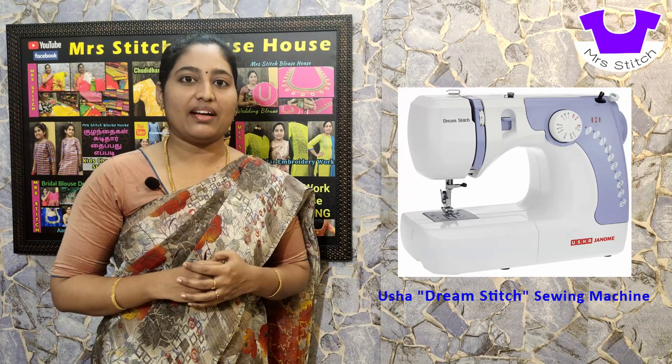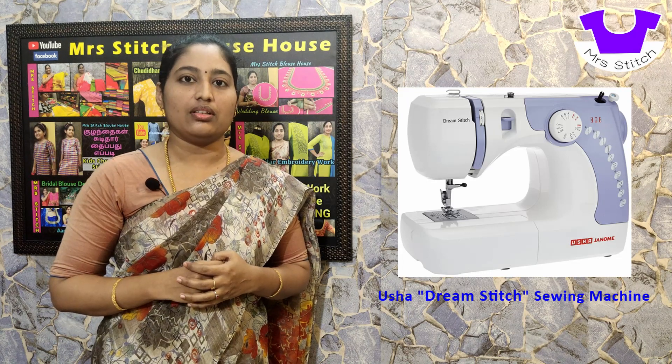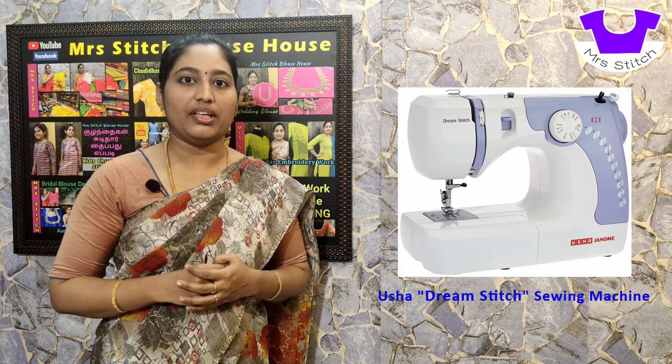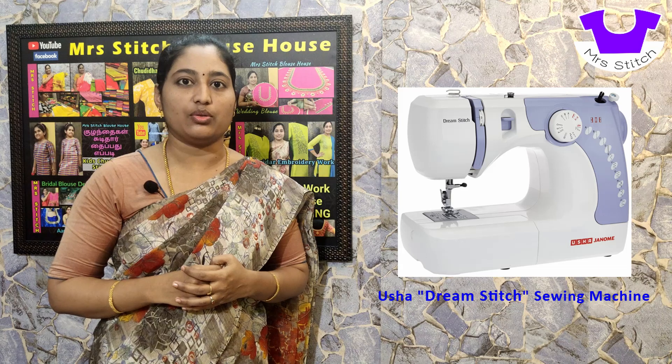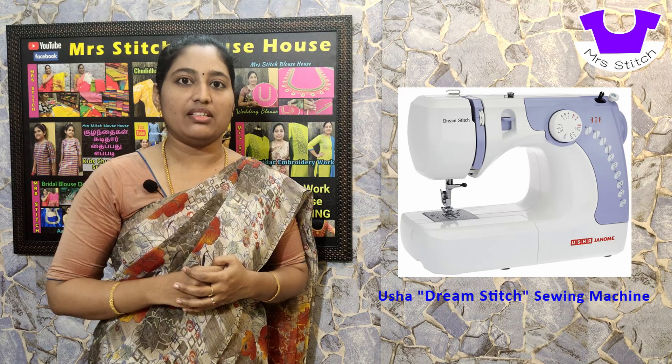Click on the bell icon. Now let's see what we have in the description below. The price of this machine is around ₹8,000 to ₹9,000. This is the price of a new dealer.